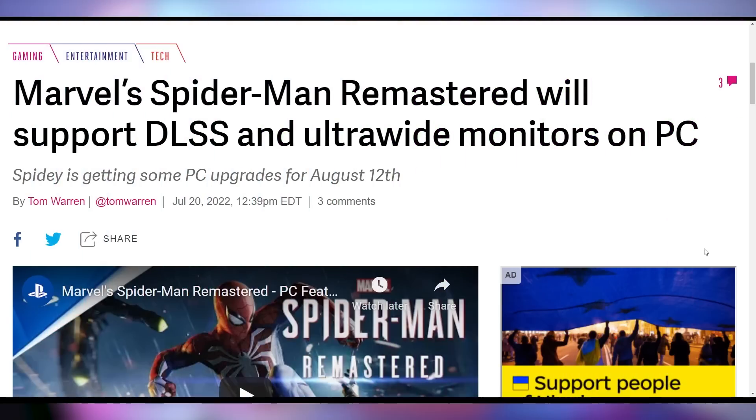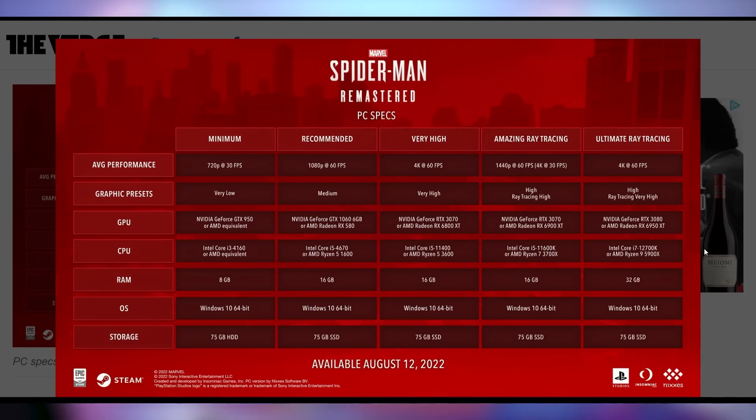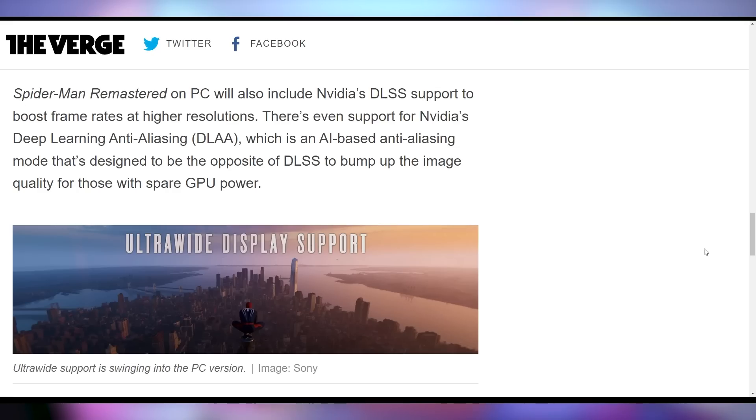Spider-Man Remastered is coming to PC on August 12th and we now have required specifications. Minimum specs: GTX 950, i3-4160, 8GB RAM. Recommended: GTX 1060 or RX 580, i5-4670 or Ryzen 5 1600, 16GB RAM — essentially a PlayStation 4 setup, which makes sense. For the highest end, you're looking at an RTX 30-series or RX 6000-series card, a high-end processor, and 32GB RAM.